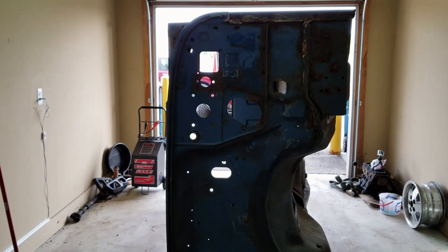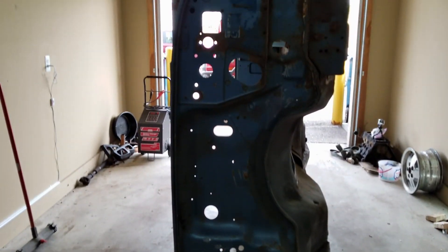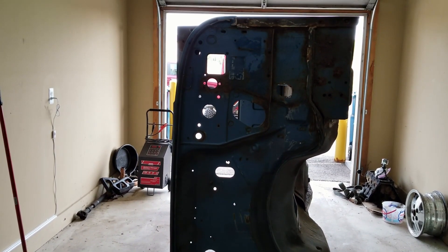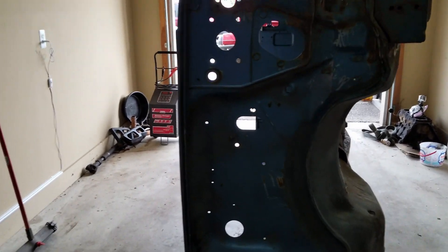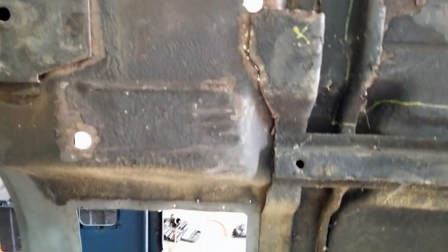Hey there and welcome to Jeep Sheep TV. Chances are I'm a little dirty so just forgive me — I haven't looked in the mirror in a while. But hey, this is episode two of the hundred dollar Wrangler body, or YJ tub as I like to refer to it.